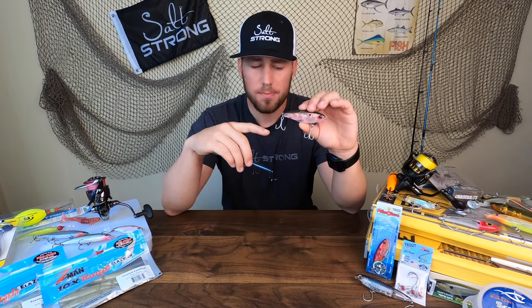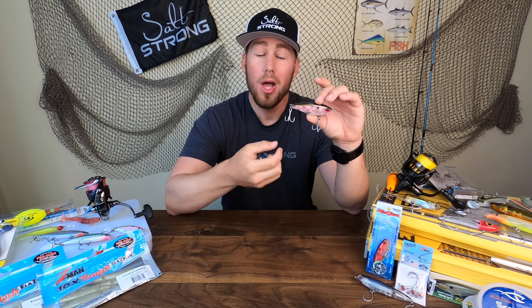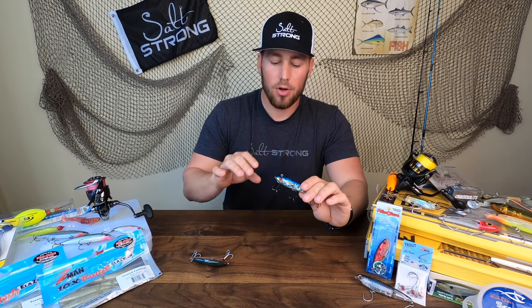Unfortunately, these suspending twitch baits — they're great at their job. They stay in one part of the water column without moving, which is great for staying in front of those fish, but they don't sink very well. So if I've got fish that are holding in a deeper area, I have a hard time getting onto them with that bait.